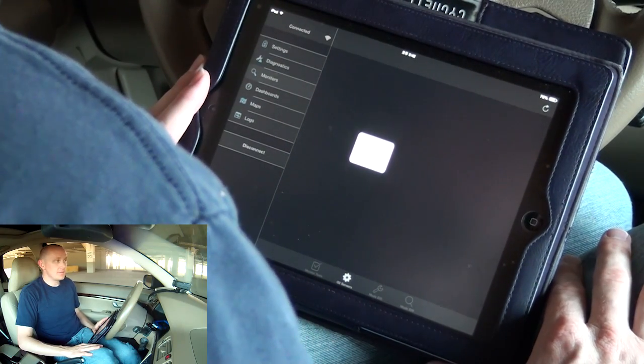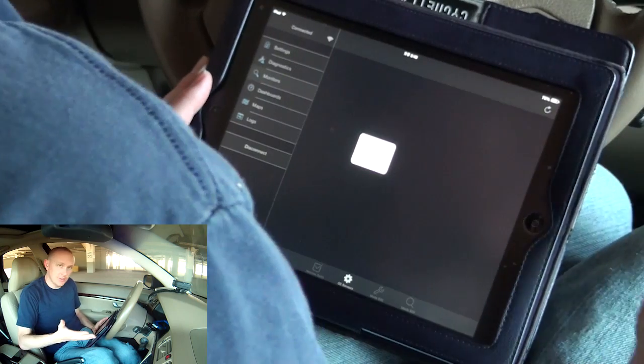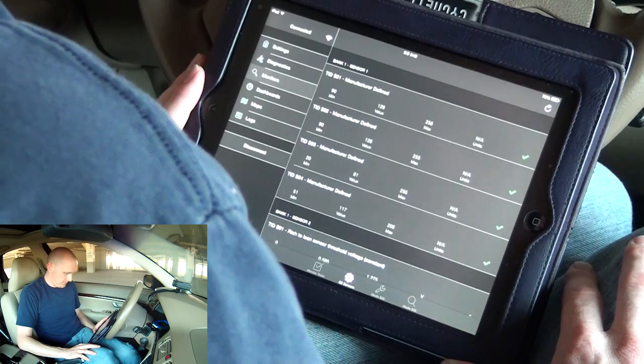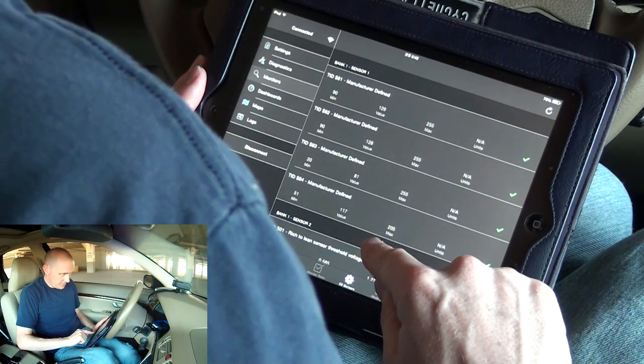The main reason you would probably want to purchase this app is because you have a check engine light. I do not have a check engine light, however I'm still going to scan as if I do. Manufacture defined data is showing up.